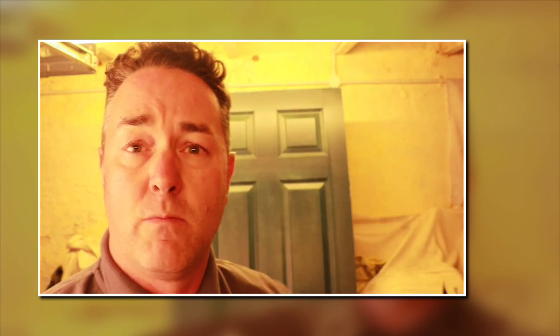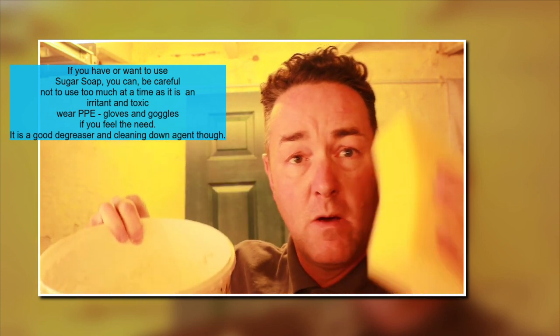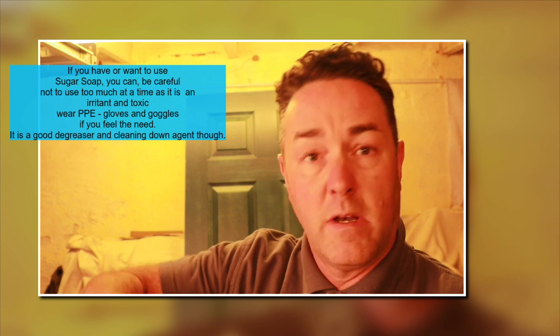Now let's talk about using it wet. Get yourself a clean bucket of warm water — nobody wants cold water on their hands. You can use a rubber rubbing block with wet and dry; water won't affect rubber. Add a little bit of washing-up liquid or Flash kitchen cleaner — not too much, you don't want it foaming up. Mix it all together to get a nice soapy water solution.